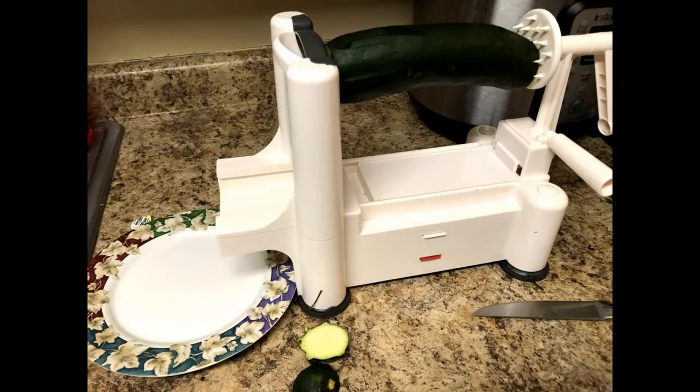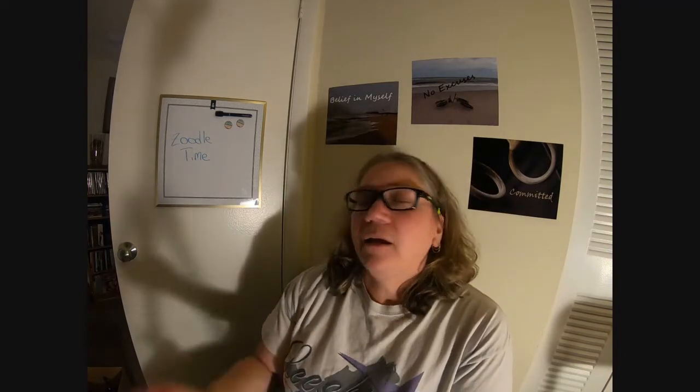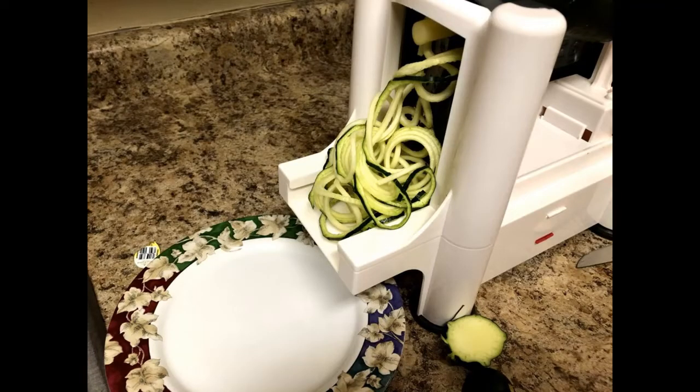The second option is to just buy a $20 little hand crank spiralizer. My mom actually gave me one about two years ago and I started using it. You crank and crank and crank — it works fine. For $20 you can't beat it; it makes a nice zucchini noodle.